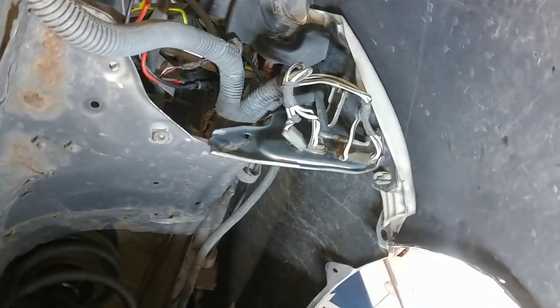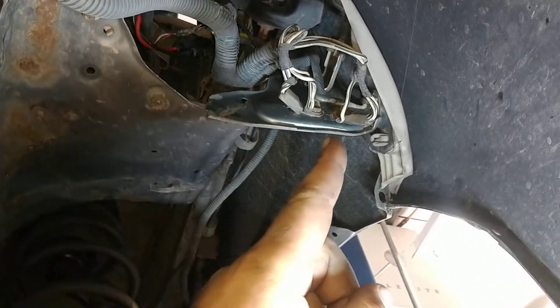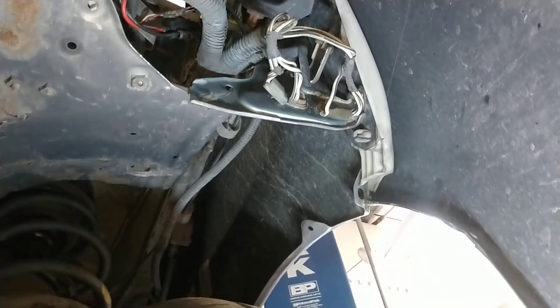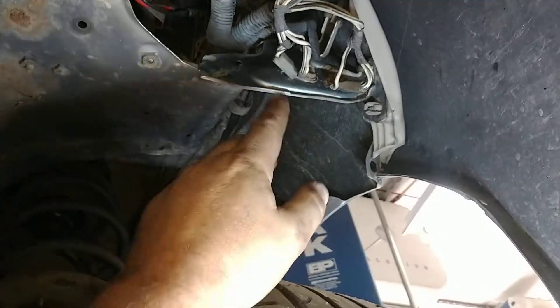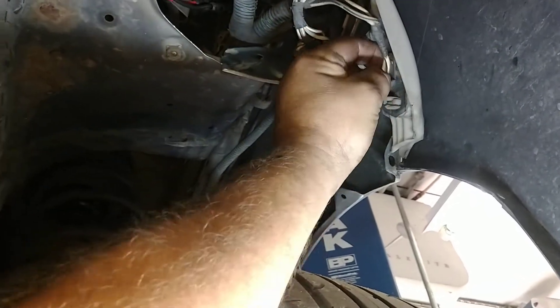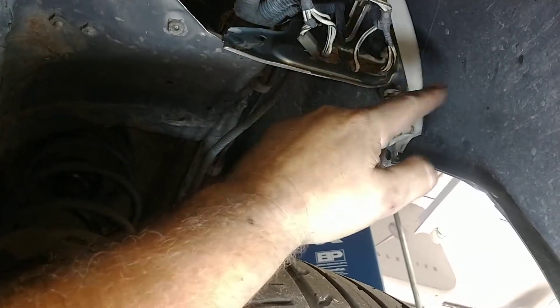They completely neglected these grounds right here. The wheel speed sensors are grounded off of this one right there, and that ground right there was just dangling down. This also grounds the electric power steering. So all these are huge grounds — they're a decent size wire. They have to be connected. And these two grounds right here were completely broken off and dangling.